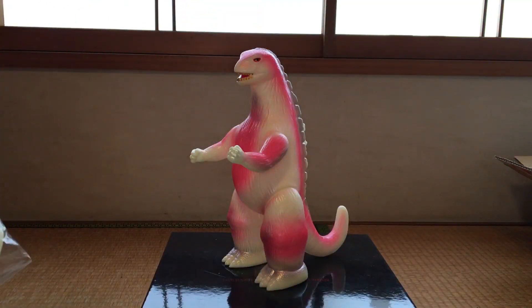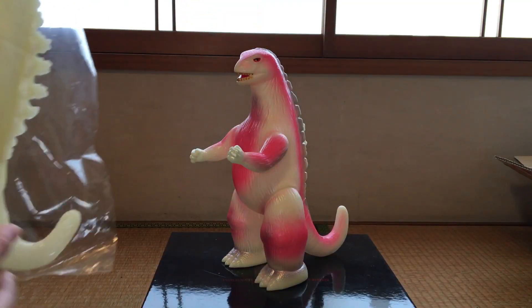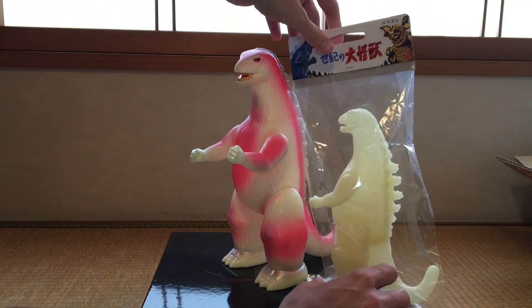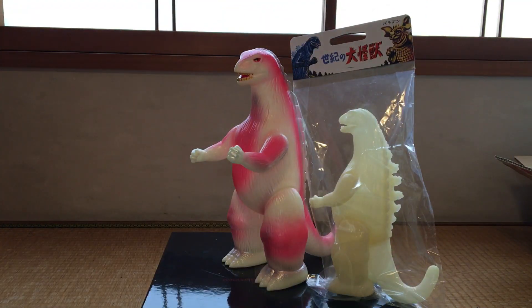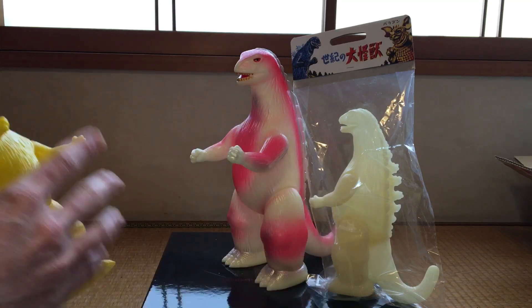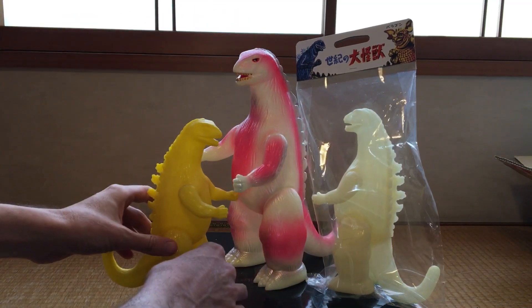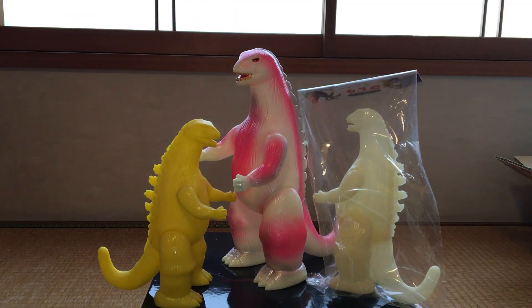Let's take a quick look at him next to some other figures. My standard-size glow-in-the-dark unpainted Maru-san Godzilla, and then I've also got just a standard-size unpainted yellow Maru-san Godzilla. So yeah, he's quite a bit taller than these guys, which is part of the selling point.